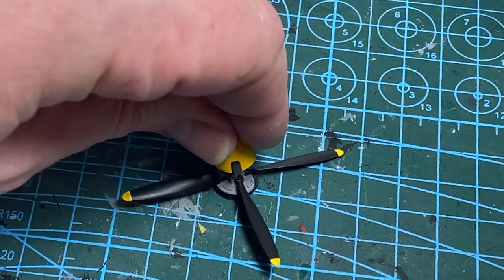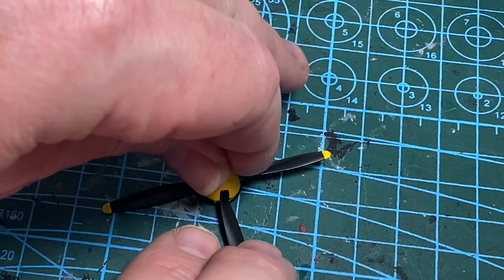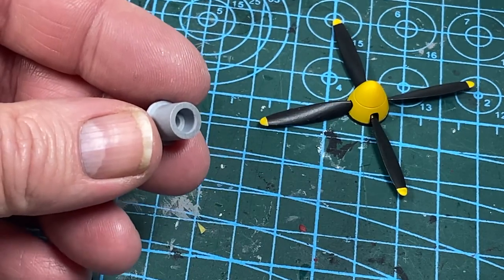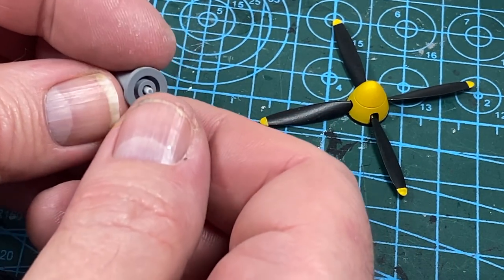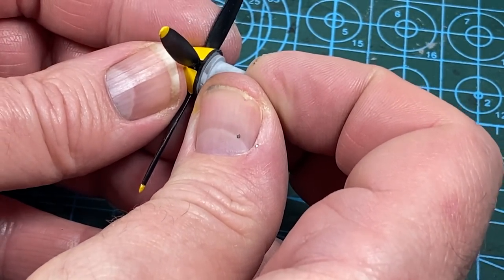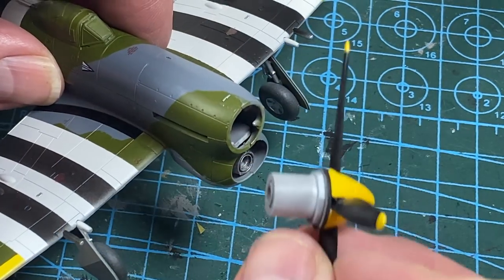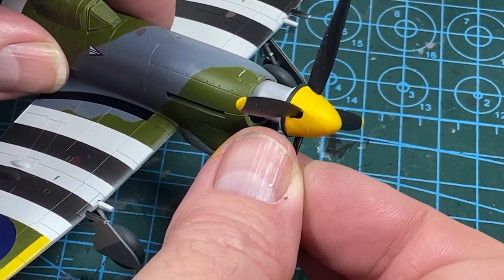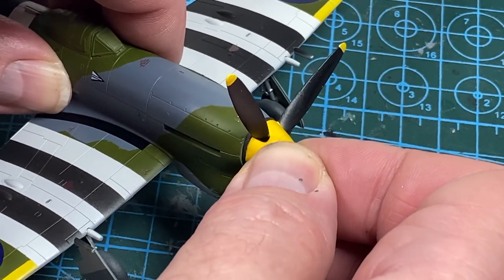Putting the propeller together: the propeller sits quite firmly on the back plate and then the spinner just sits on top. There's a large drum-shaped part which the prop shaft goes through. The propeller fits onto the shaft - only a tiny dab of glue on the top if you want the prop to turn. Then the drum-shaped bit can be glued into the nose. Again, be careful not to put glue on the back plate if you want the prop to turn.